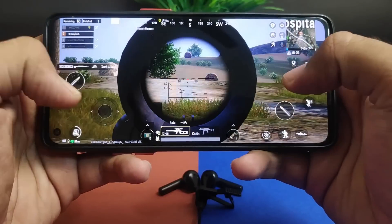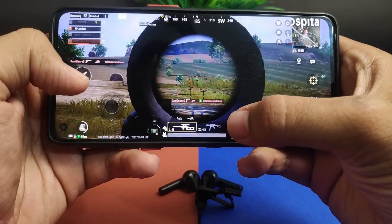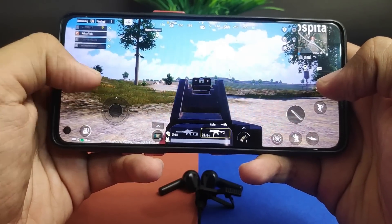अब gaming experience की बात करते हैं। इसमें कोई dedicated gaming mode नहीं दिया गया है। हम BGMI game test करेंगे, तो आपको पता चल जाएगा। Gaming test में देखा कि latency काफी है — यह साफ तौर पर gaming-focused true wireless earbuds नहीं है। Heavy games के लिए काफी latency देखने को मिलेगी। Normal light gaming के लिए इसे option में रख सकते हैं, लेकिन heavy games के लिए दूसरा option देखना बेहतर होगा।